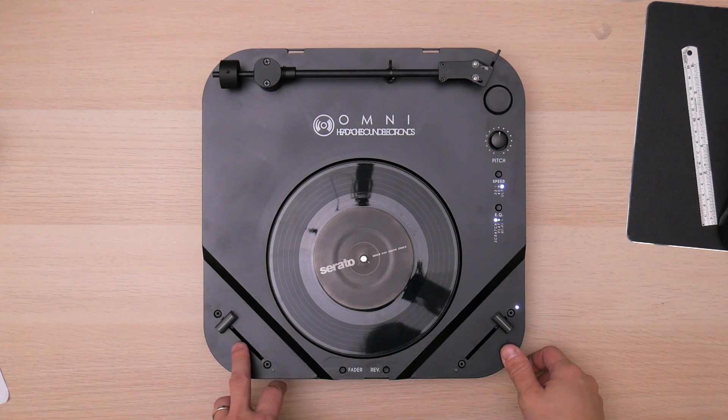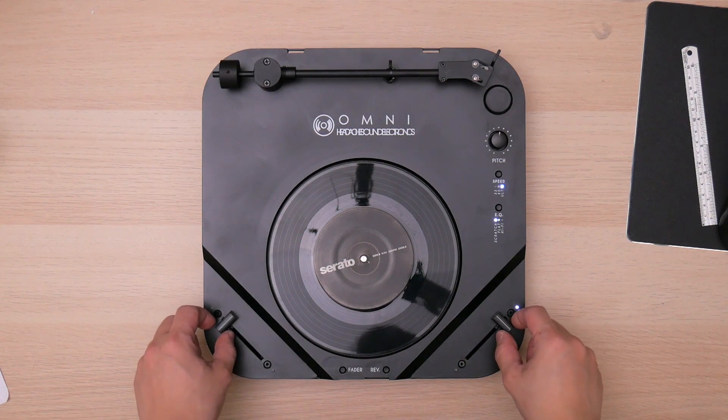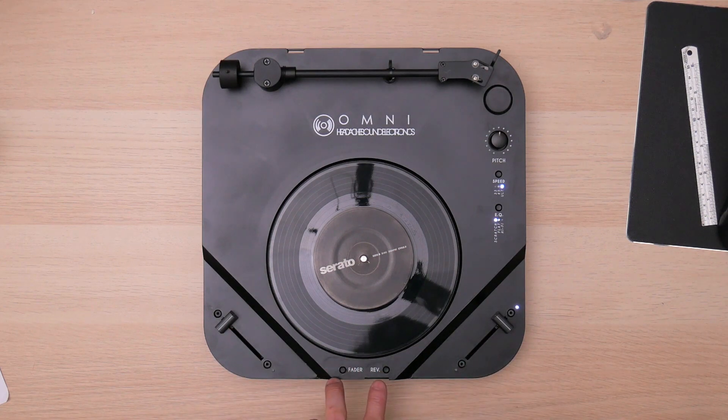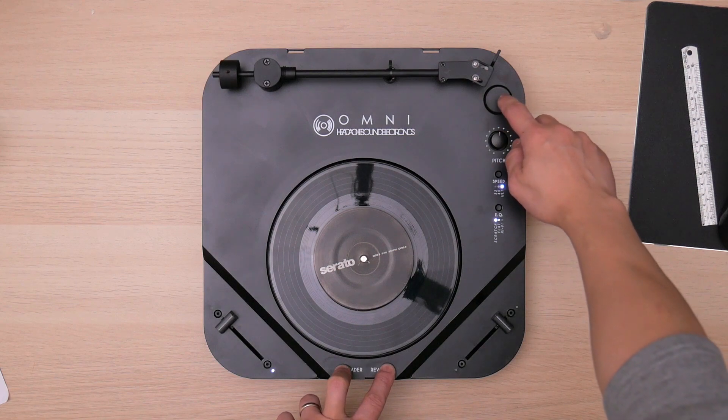You simply put your two faders to your desired cutting position and hold these two buttons here — the fader and the reverse button. Hold it, and then hit the start button.